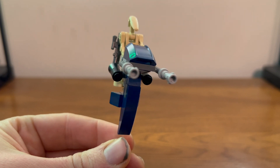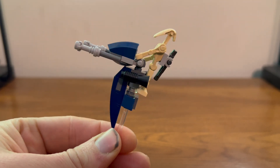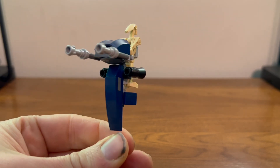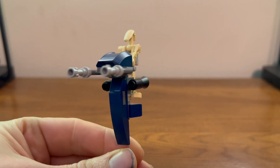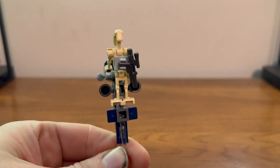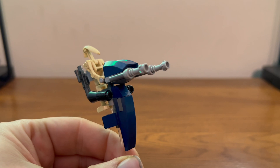We also see the return of the STAP, which we haven't seen in a while. It looks pretty similar to the last few we've gotten, with this nice blue color and another battle droid driving it. Overall it looks pretty nice.